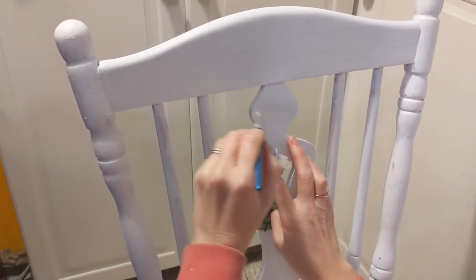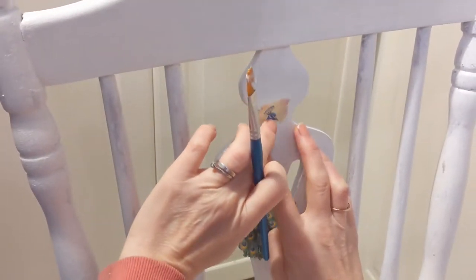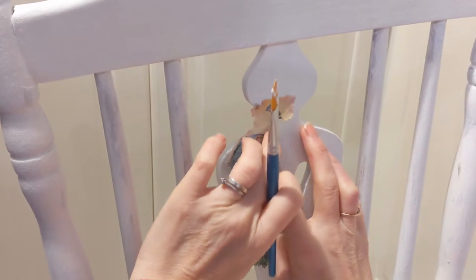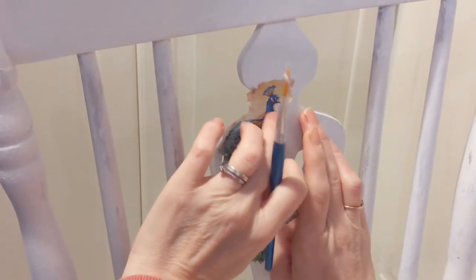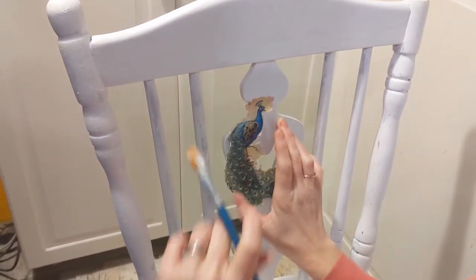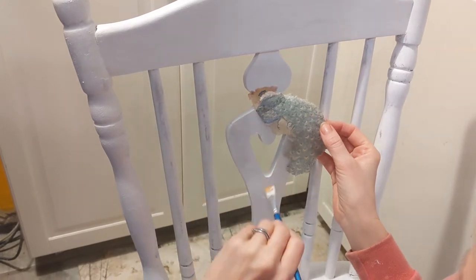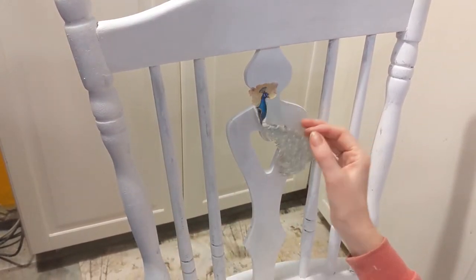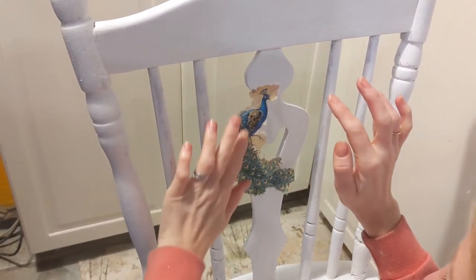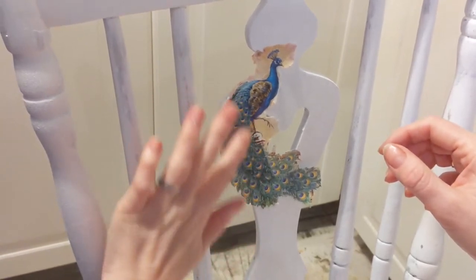Next we're decoupaging the napkin you've carefully torn out onto your piece of furniture. Apply a small amount of Mod Podge glue onto your furniture — not to the napkin — and then lightly press on the first part of your napkin. I tap my fingers on the piece rather than pushing it because you're working with a very thin layer of napkin. Then move on to the next section: a small amount of Mod Podge and press your next part of the napkin down. If you get a wrinkle, don't worry too much — you can press it out as it's heading towards being dry. Practice makes perfect and you'll get used to how much resistance you can use with your fingers.